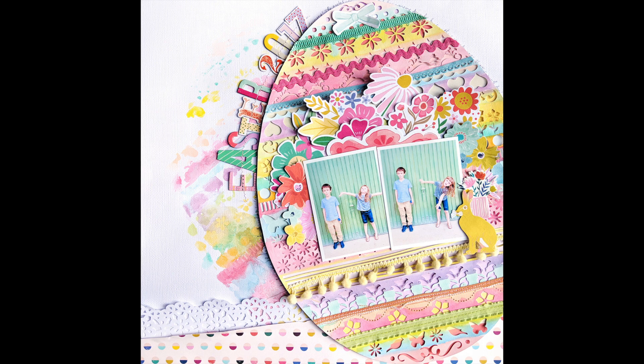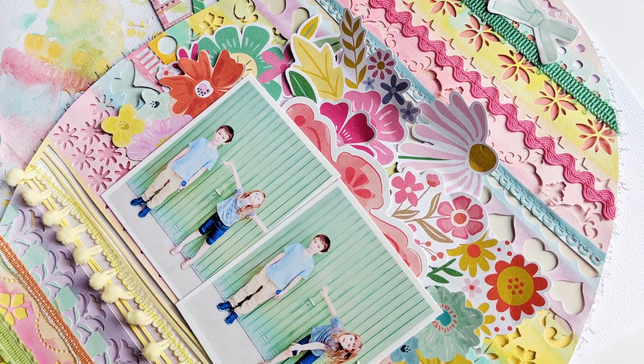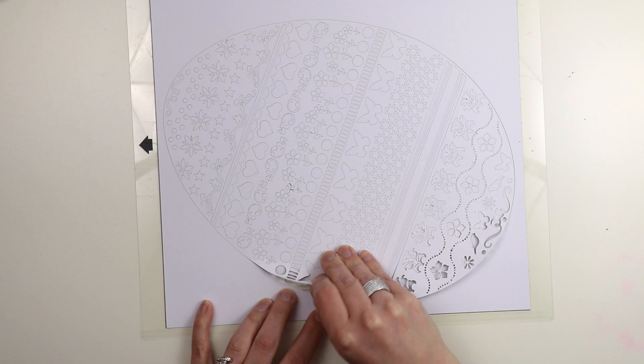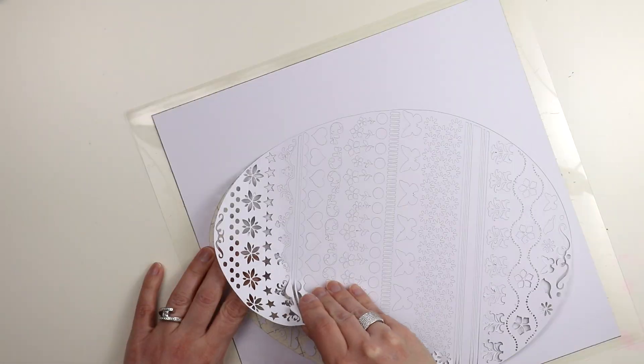Hey everybody, it's Paige Evans and I have a new process video to share with you today. This is for the mood board girls and I just love the colors that Joka picked. I am featuring my brand new Easter egg cut file available in the Silhouette Store as well as my Etsy shop for those who use Cricut and the Brother Scan-N-Cut.